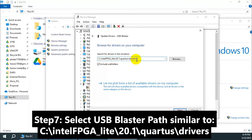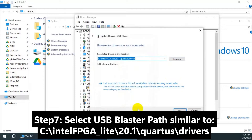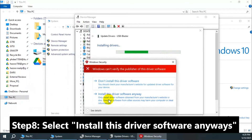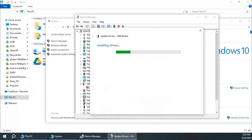Just wait for the process to complete. Select 'Install this driver software anyway' to proceed with the installation.